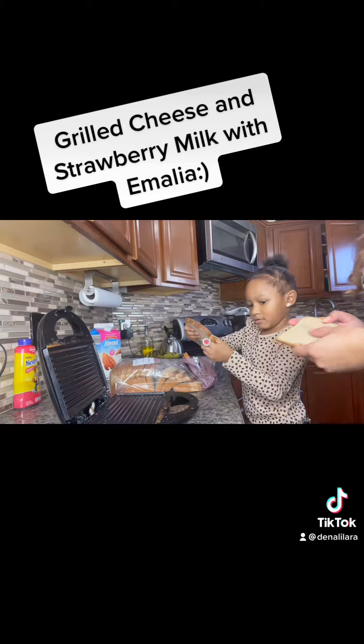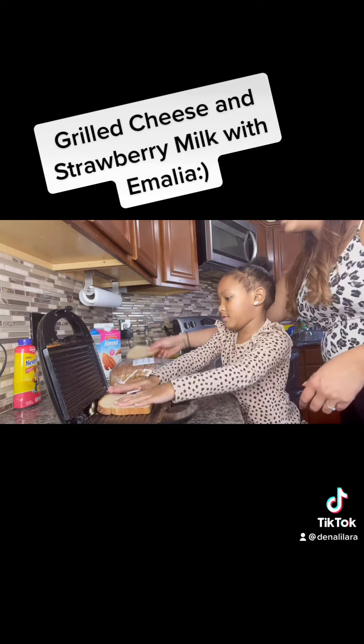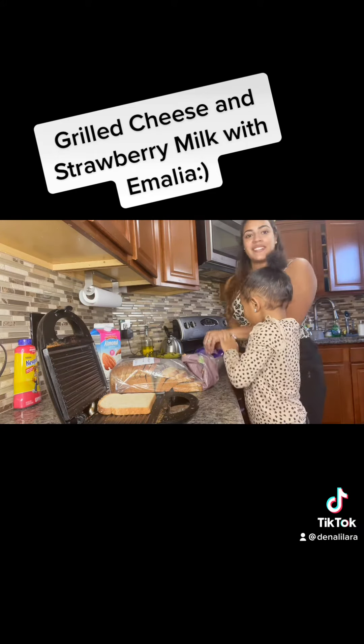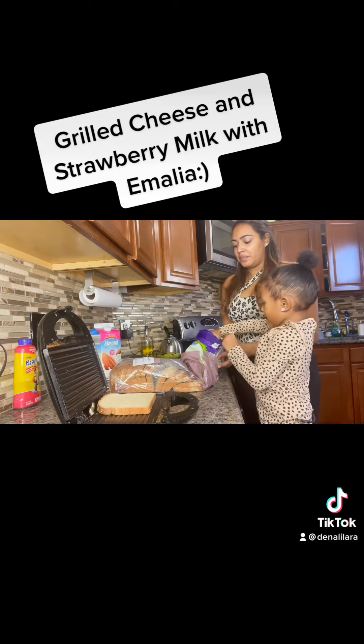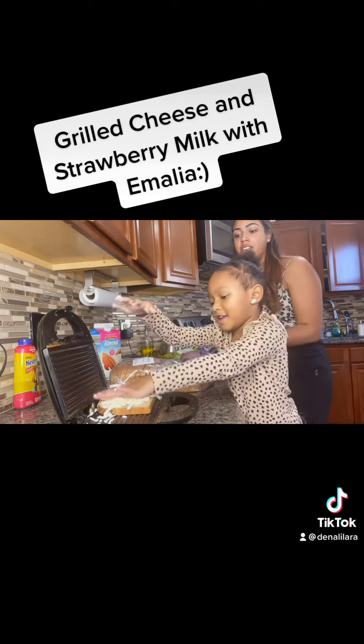Okay, now put one piece on there. Good job. Great. Are you ready? Okay, take your hands full. That's good. Now put it on top of the fridge. Good job.